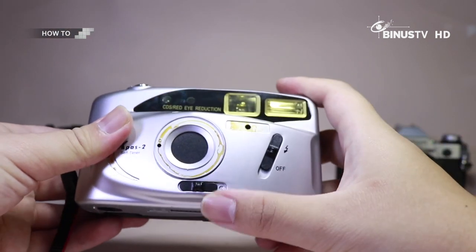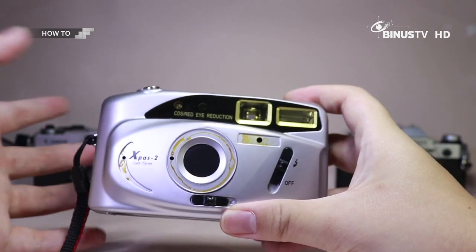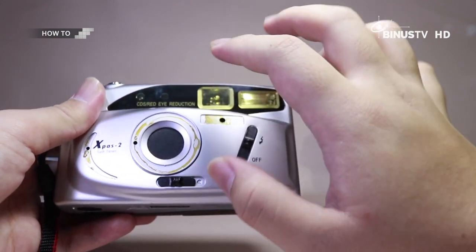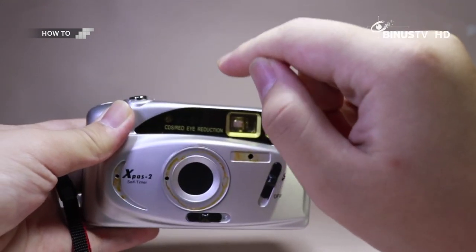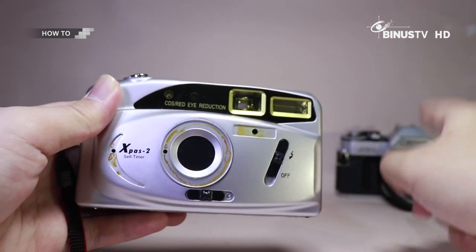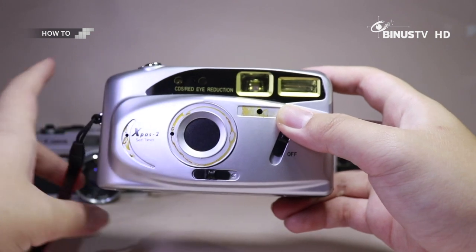Pada minggu ini gue pengen kasih tau bagaimana cara untuk load atau memasukkan roll film ke dalam kamera-kamera analog. Untuk yang pertama kali ini ada point and shoot, terus nanti gue udah ngajarin juga rangefinder. Untuk yang SLR nanti next time kali ya. Oke langsung aja kita mulai.